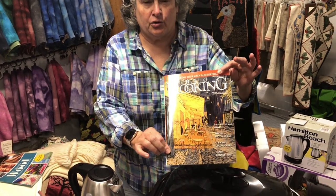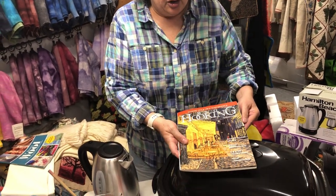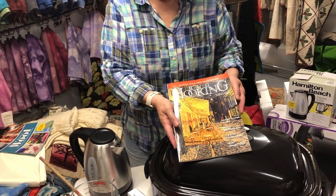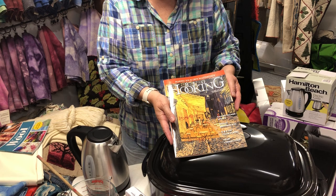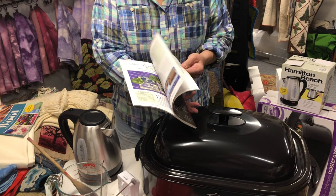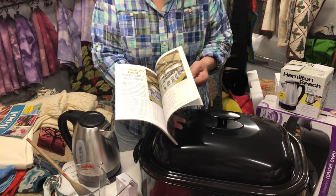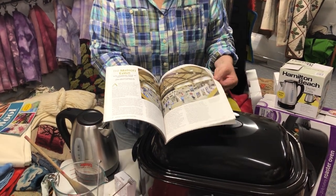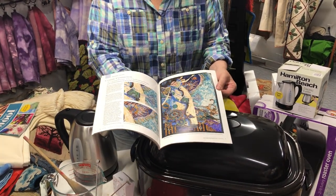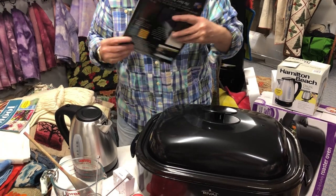First off, I hope you have your latest issue of Rug Hooking Magazine — it's a great issue. There is the Sardar Village update, which we'll go over at the end, the Wright Brothers rug, the heart connections, and so on. Good reading, lots of information, lots of painterly styles. The main event from last year was Maine the State, of which we were very honored to be a part of, since we've been in Maine since 1879.